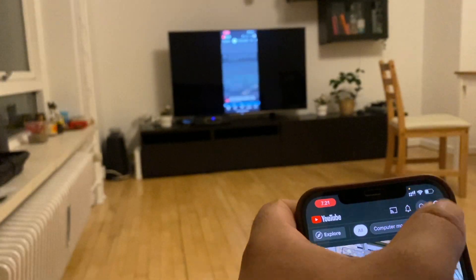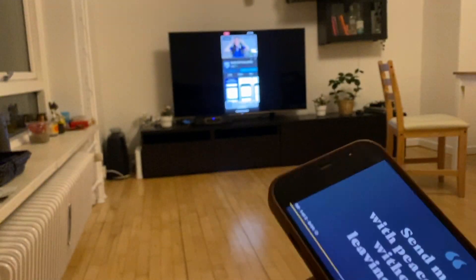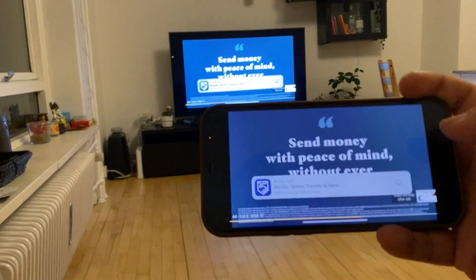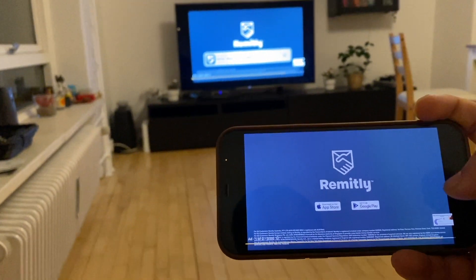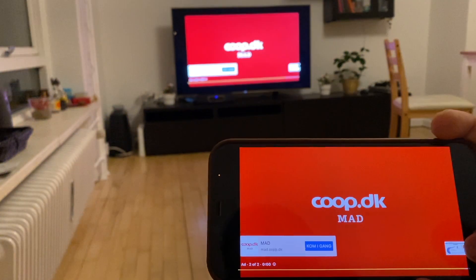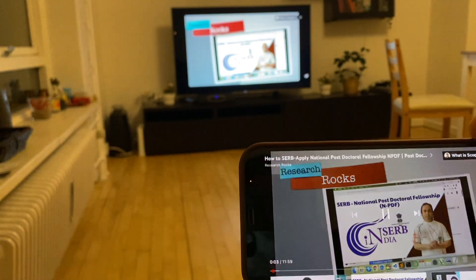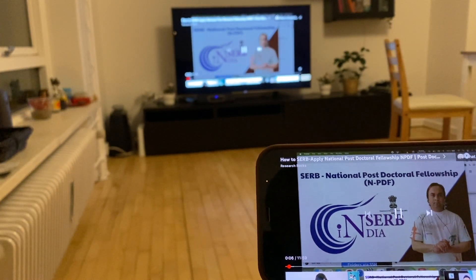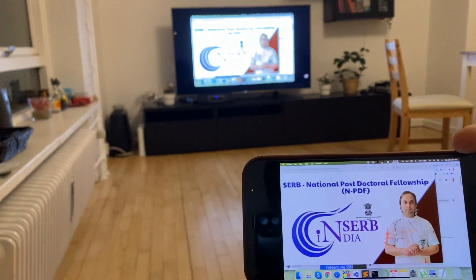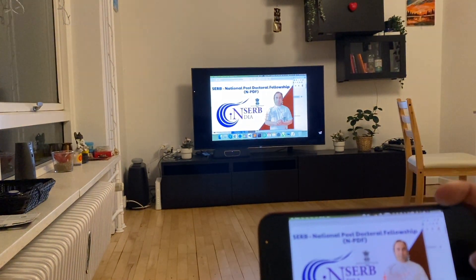I am playing something — like Research Rocks — on the television like this. Look at this, it's very simple using this Replica application. Both audio and video come through — it's very simple to share the screen like this using the Replica application.